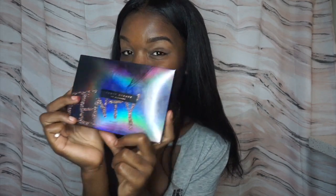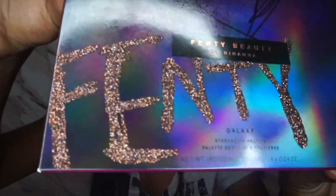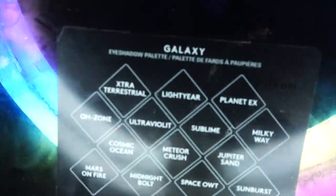This is the Fenty Galaxy eyeshadow palette. It's so cute — the packaging is so cute, I'm so in love. Look at it. The packaging is bomb. It just comes like this. You can see all the fingerprints on it but it's like a chrome design. It has Fenty Beauty on it and then it gives all of the colors.